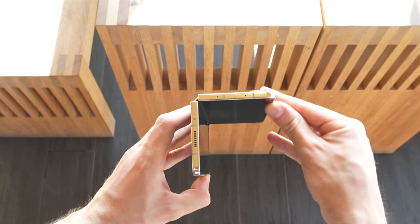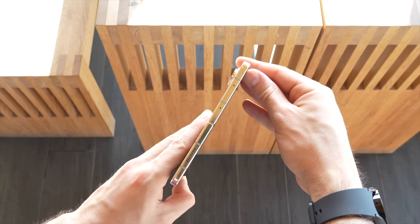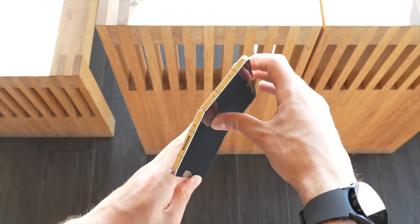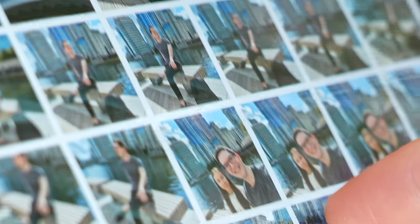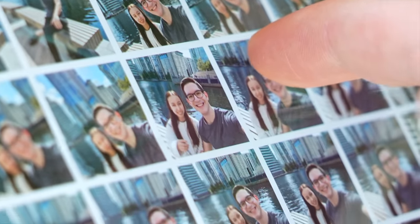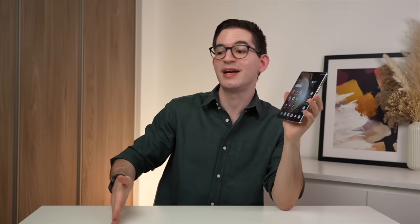That said, if you do choose to go with this folding form factor there are still some long-term durability compromises that come with this type of phone, at least for the time being. I'm referring in particular to the main display and the crease in the middle. To put it simply, the Fold 5 won't last as long as, say, an S23 Ultra and an iPad, or an iPhone 14 Pro Max and a Galaxy tablet. But of course none of these devices can do what the Fold 5 can.